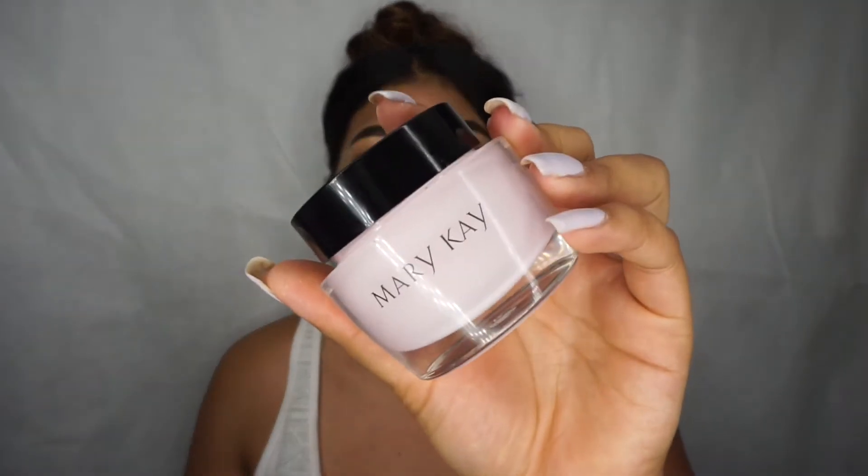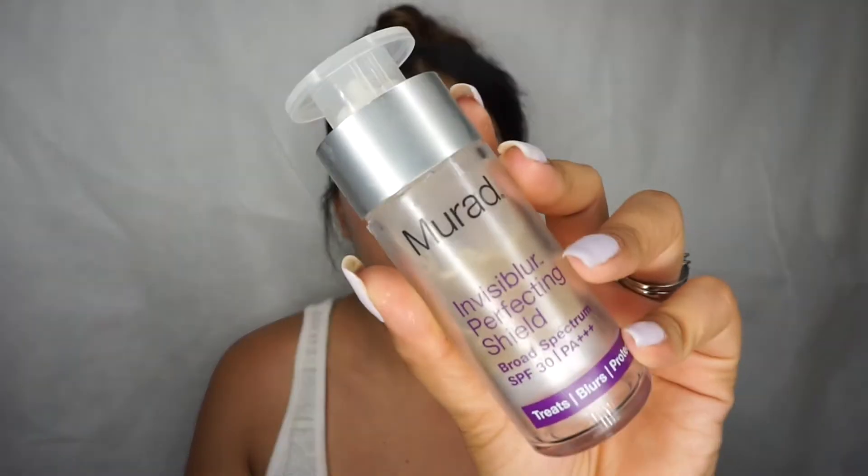The most important thing in preventing creasing and blotching is your primer and moisturizer. You want a very good hydrating moisturizer to keep your face locked in nice flat moisture. I'm going in with my Mary Kay moisturizer — I've been using this for over a year and I love it. The number one mistake a lot of us make is patience: we are not patient and we just rush into our makeup.